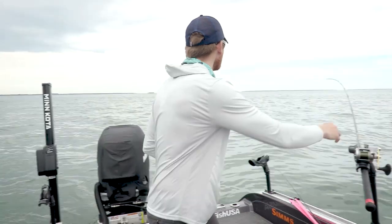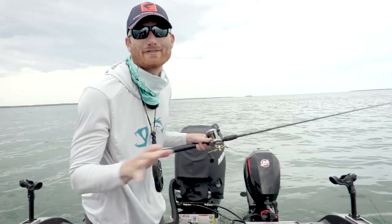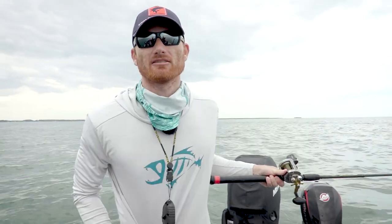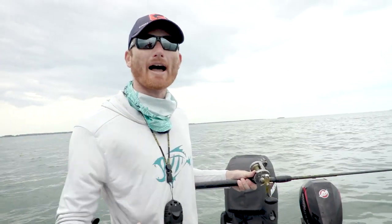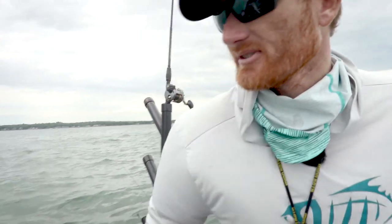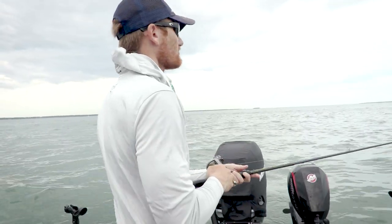We don't have time to talk because we got another one — we got one on the other one. We have three on now. We had a delayed quad: four lines, four fish. You don't even need a waypoint. We caught them here already. This is just straight catching, people.